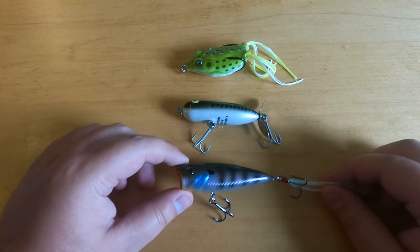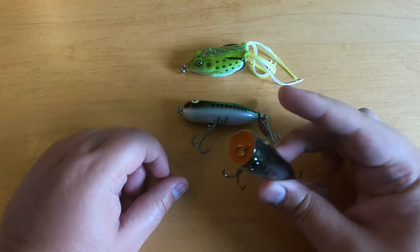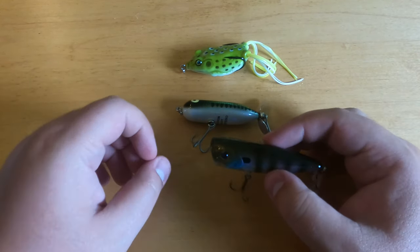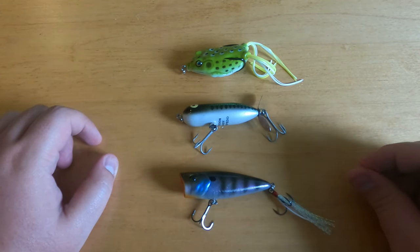And below it we have a popper, which has a concave mouth on the front. When you pull it through the water, a big splash comes out and it makes a loud noise, which is also very attention-grabbing.